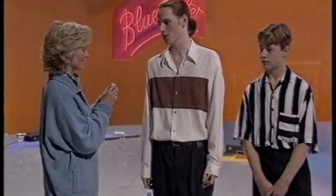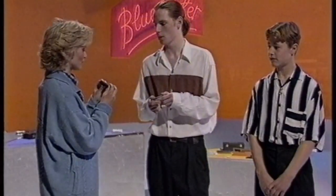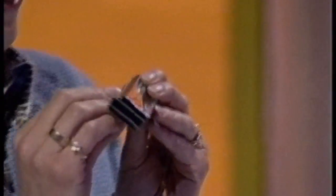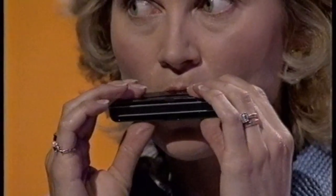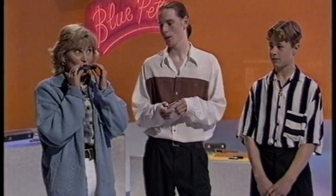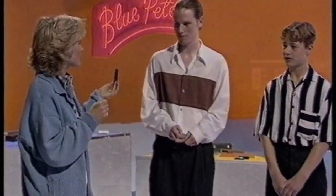You teach people how to play the harmonica, don't you, Paul? Can you teach me something? Okay, I'll teach you the C major scale. Start on hole four in the middle. Now draw in on it. Move up to hole five and do the same. Then hole six. And then you draw in and then blow on hole seven. So you just sort of suck and blow all the way up. And what have I just done again? The C major scale. Thank you very much.